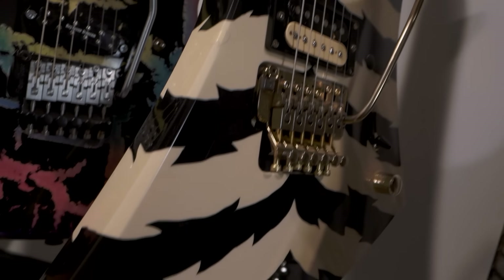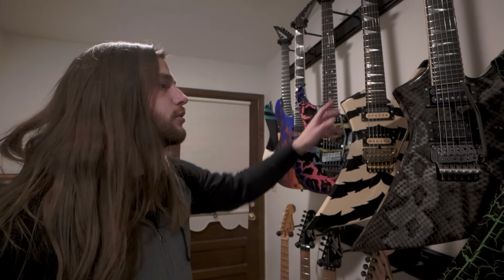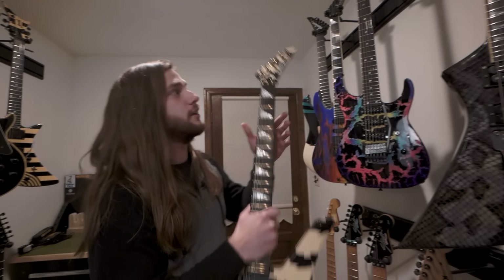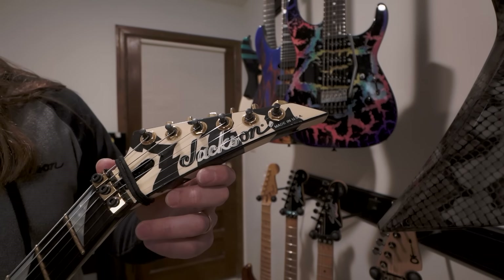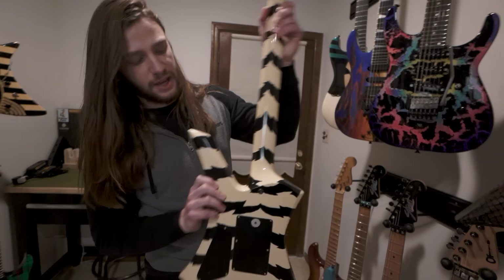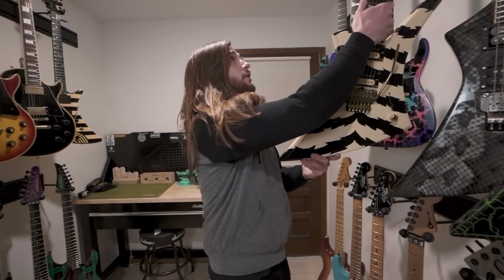This is a 90s Kelly. This completes my collection of Kellys. I refretted this one as well with the gold frets. And this one has a really cool logo on it — a color changing logo to match the finish. I love that little detail. It's very cool. Of course, the back of the neck and everything — the paint job is awesome on this one. Love that guitar.